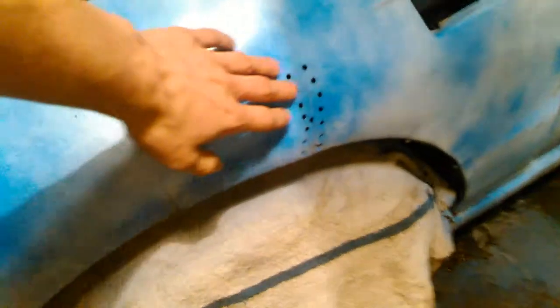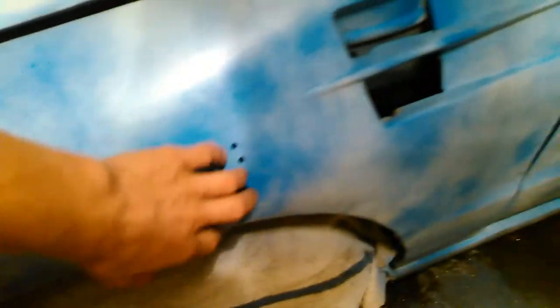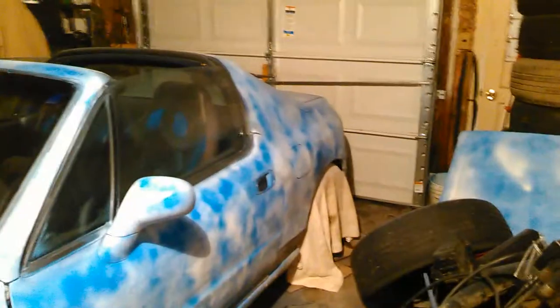For stuff like that where there were zip ties and cracks in here, I'm gonna have to take this off, fiberglass underneath it, bondo over it, and repaint that section. But I'm just getting the general paint scheme on the car and seeing where I go with it.